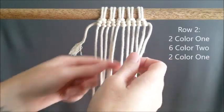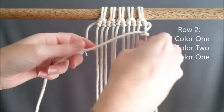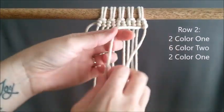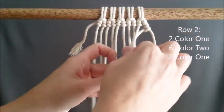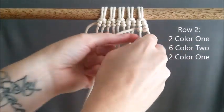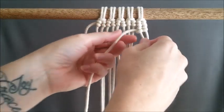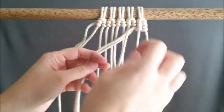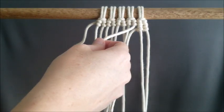For row two, you're going to reverse your work and we are going to have two color one, six color two, and then two color one. So after you finish the two of color one, you're going to drop that and tie on color two and do six of those, and then I'll show you how to come back to color one.